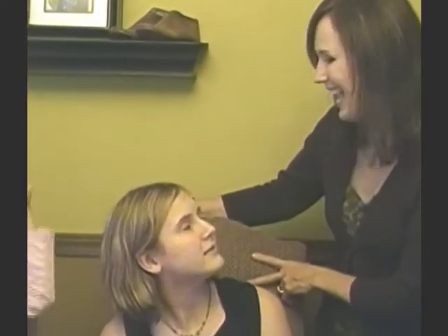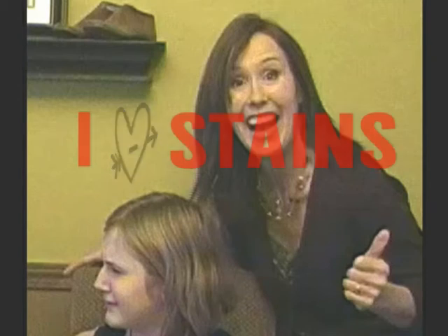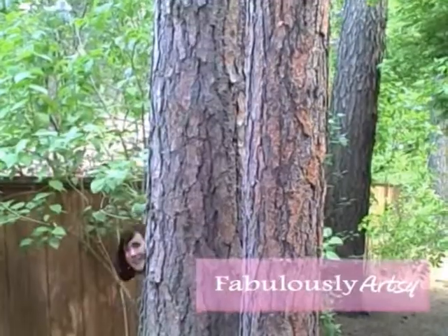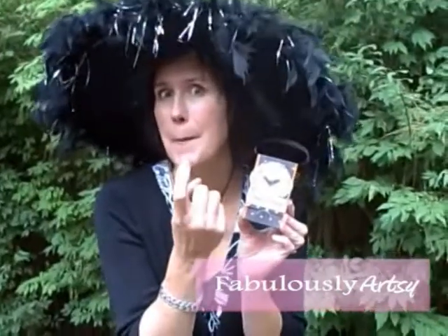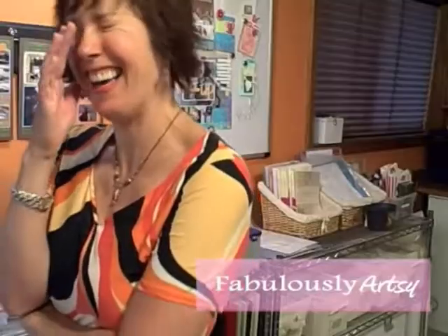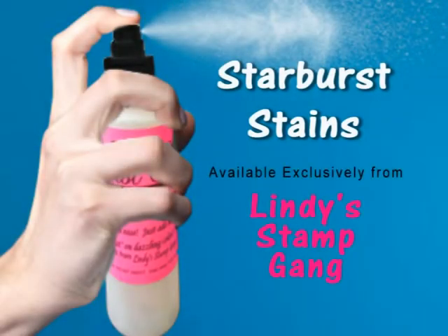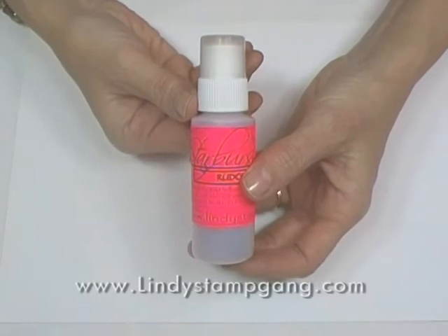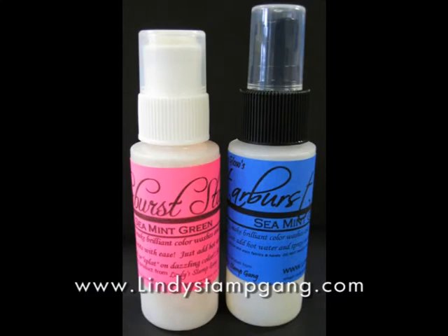That's gonna leave a stain! Let me tell you about Starburst Stains and Sprays from Lindy Stamp Gang. They feature rich, vibrant colors with a beautiful metallic shimmer. The stains come in a wide range of colors and collections and are available with a dauber cap or a spray cap.